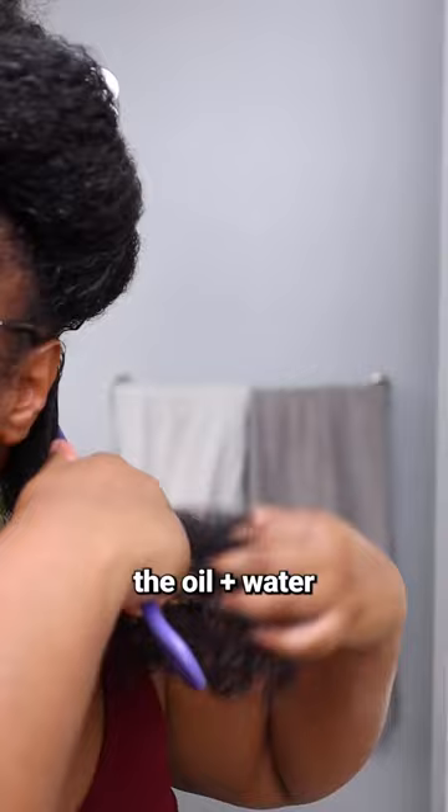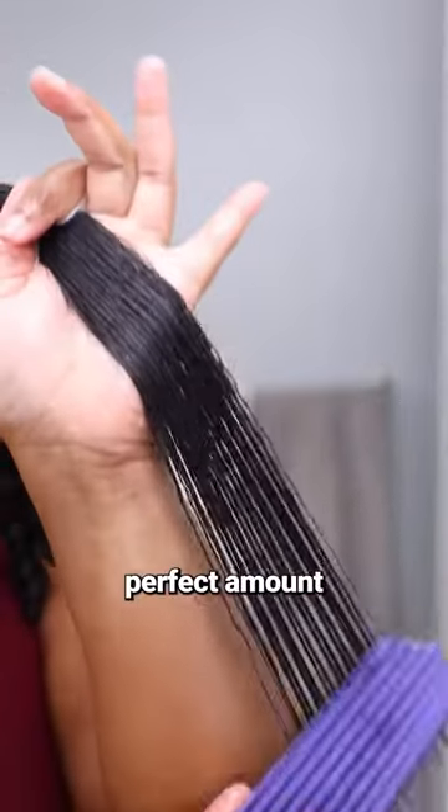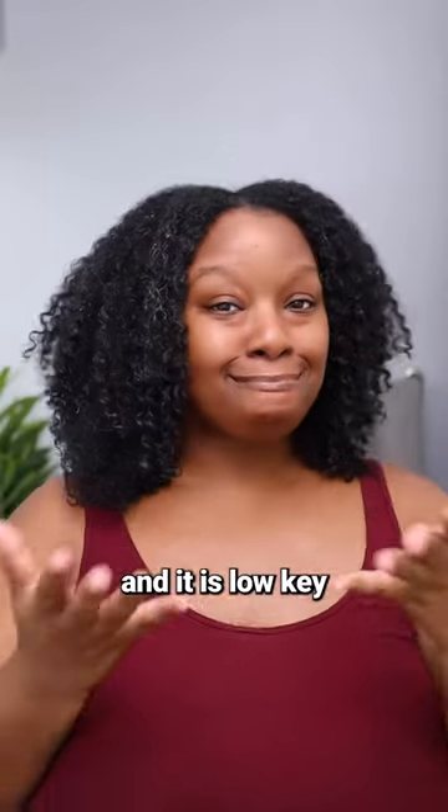Another benefit of starting wash day with oil: the oil plus water and whatever product is left on my hair from the previous wash day give me the perfect amount of slip to easily detangle my hair. R.I.P. to the shed hairs. After letting the oil marinate for an hour, this is what my hair looks like — and it is low-key giving.